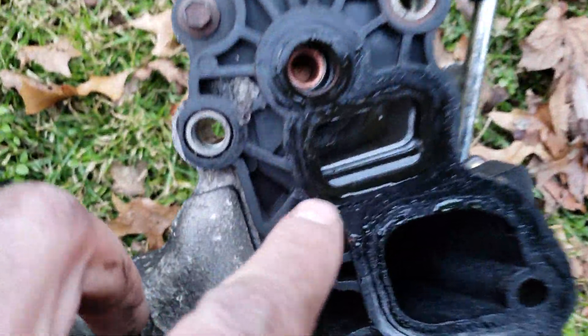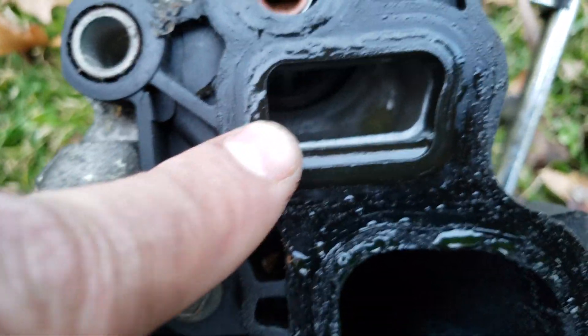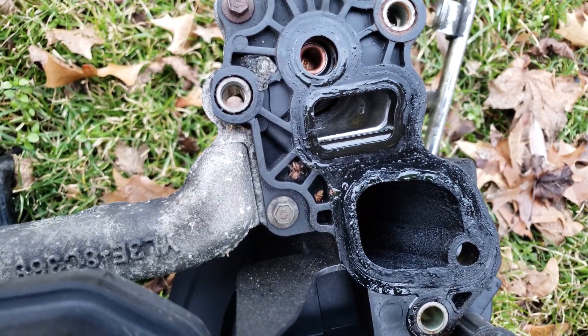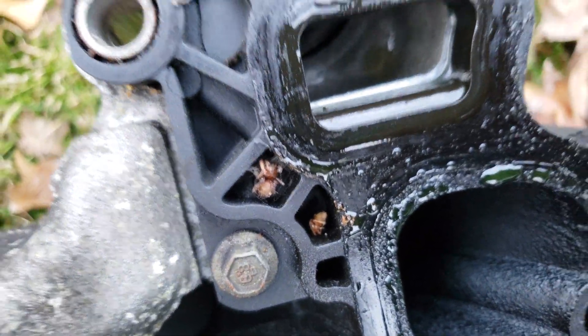I didn't really find anything on this side. There were no breaks, there were no cracks. But either way, I did end up finding a bunch of spiders. I hate spiders.